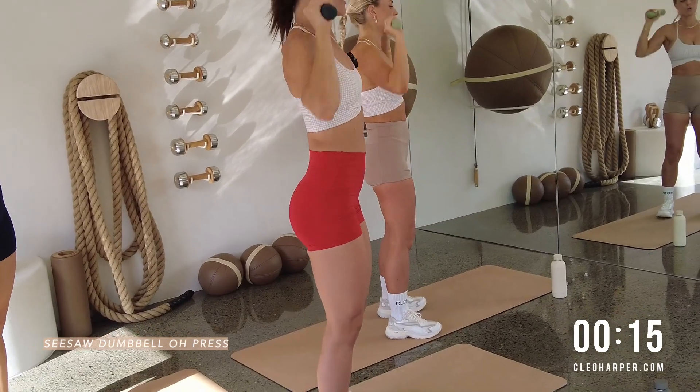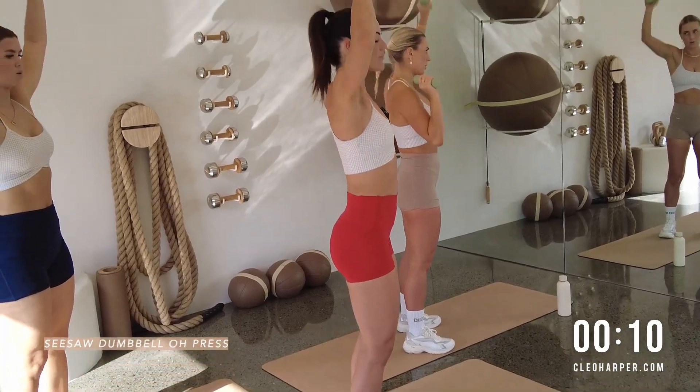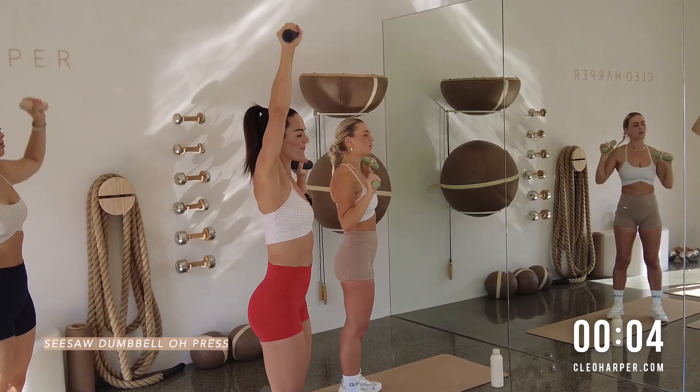Nice deep breaths. We've got 10 seconds, so we're moving down to the floor. Let's go team. Punch it up with intention. You're here for a reason. Let's get through this together. Three, two, one.